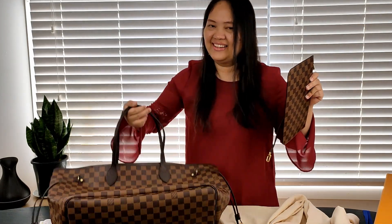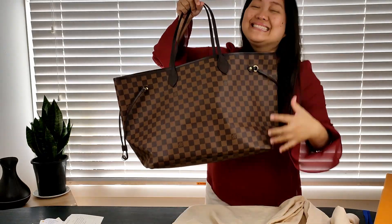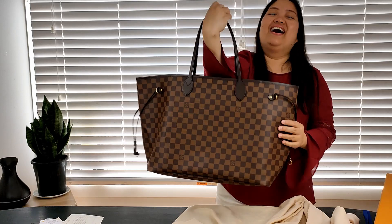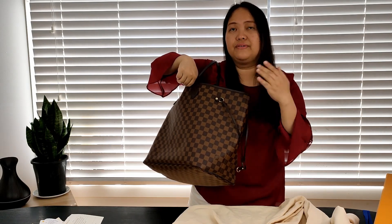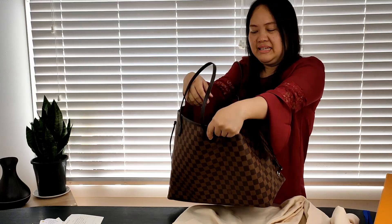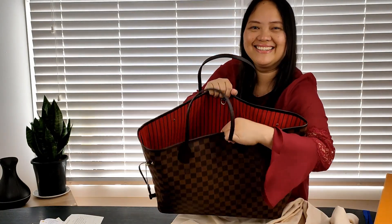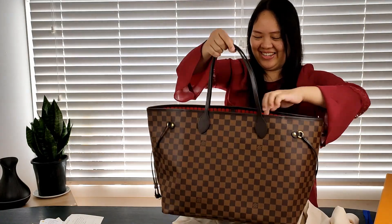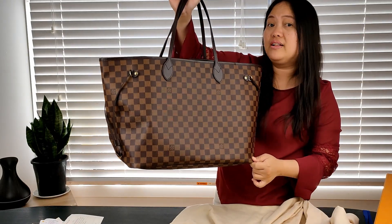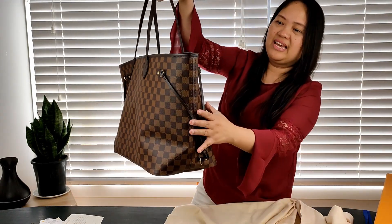I'm so happy — at last I have this bag. I hope you're happy for me as well! I am so excited to use this. Exaggeratedly speaking, I can put the kitchen, the bedroom, the bathroom, my office — everything — and still have room for something else. It's the Neverfull, guys, it just never gets full. Maybe in the next video I'll show what fits in it — a 'what fits in my bag' video.